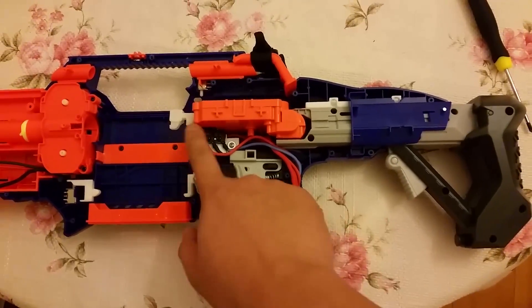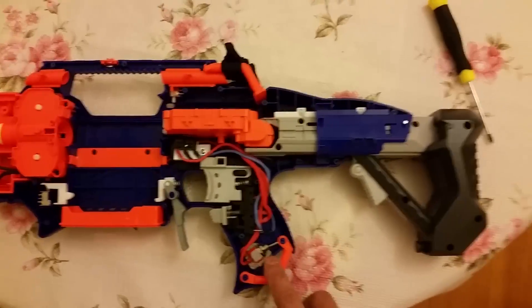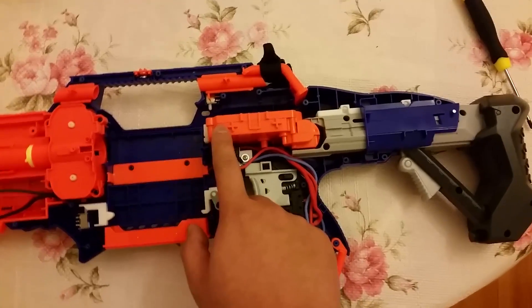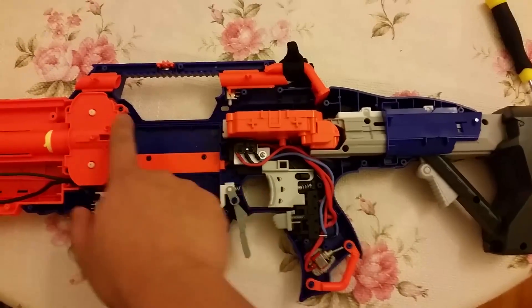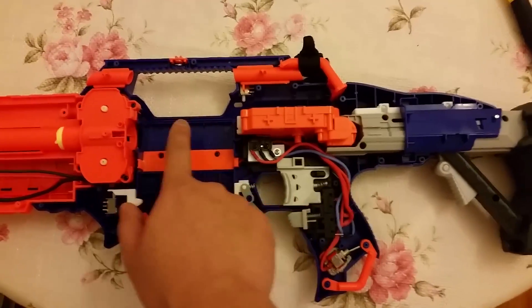A cool feature about the old style is that even if the pusher is halfway out, this micro switch would actually control it and tell it to come all the way out and all the way back in, regardless of exactly where it stopped.